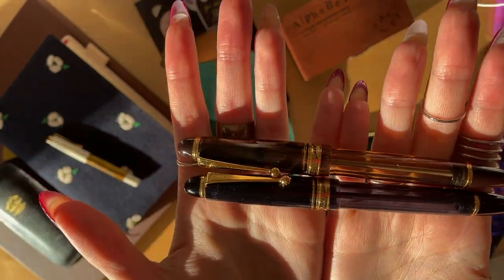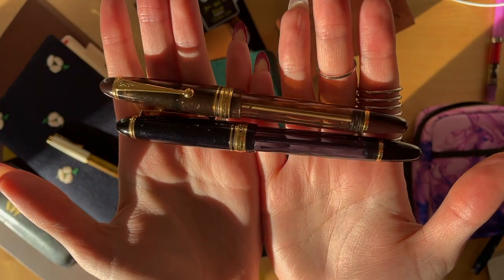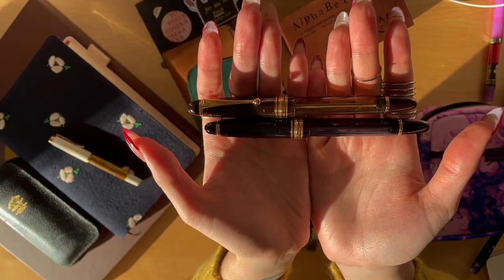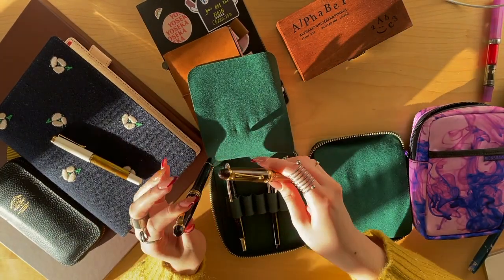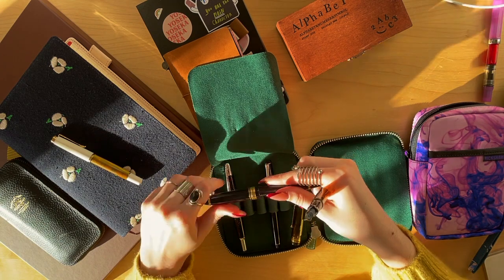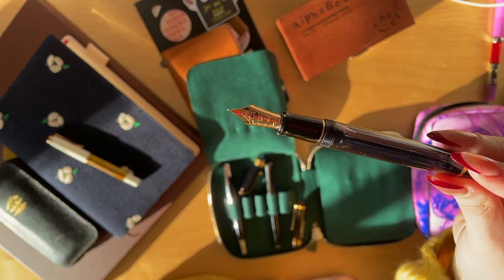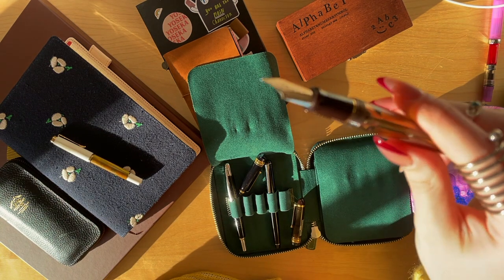They write so smooth — they are my favorite fountain pens of all time. If I would change one thing it's the clip; the clip sucks, I'm sorry. Everything else is fantastic. I love these. The nibs are gold — that's the F nib and the M nib.